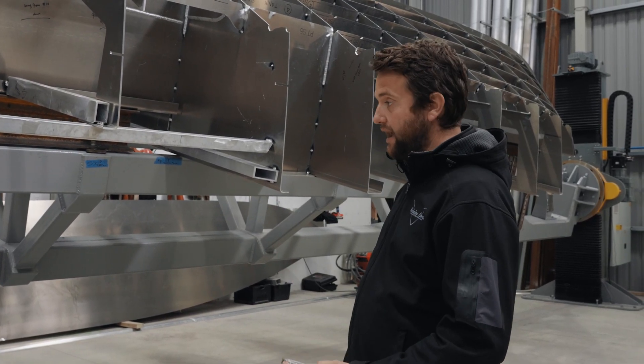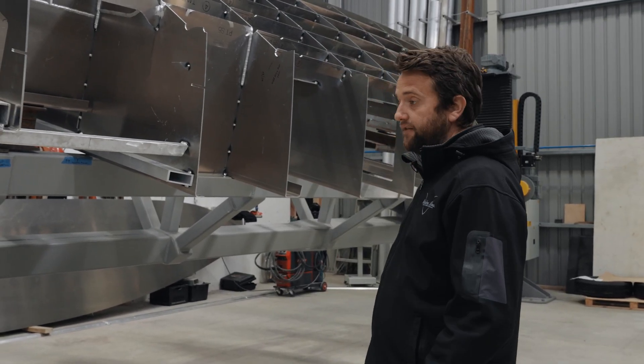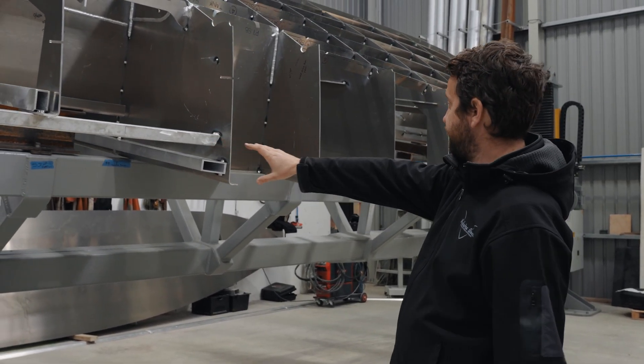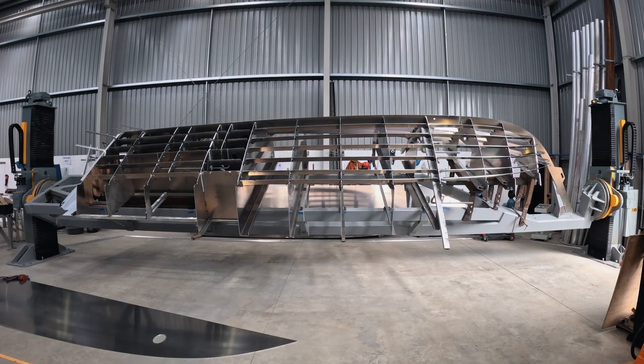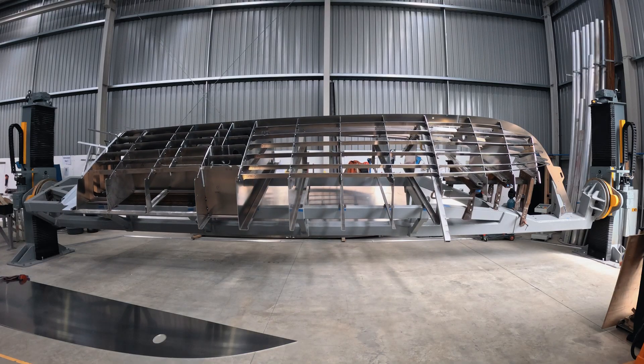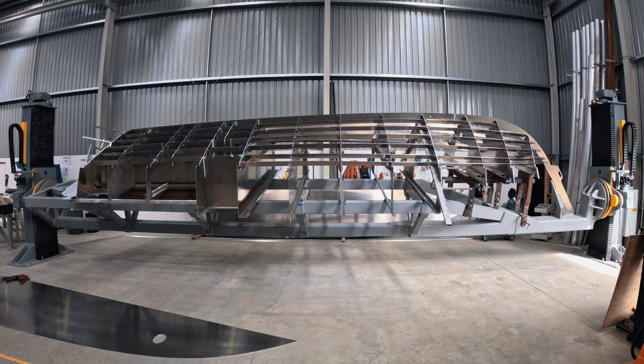You can see here this hull is up on a big steel jig. All the frames are attached to it — it's about three ton and it's really strong. What that allows us to do is when we put the hull bottom on the top, we can manipulate the hull sheets in.